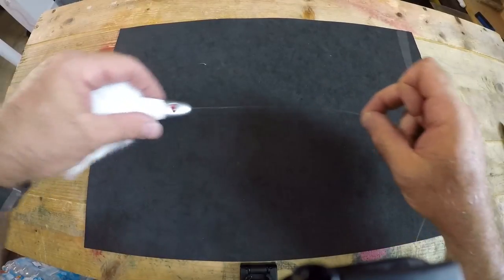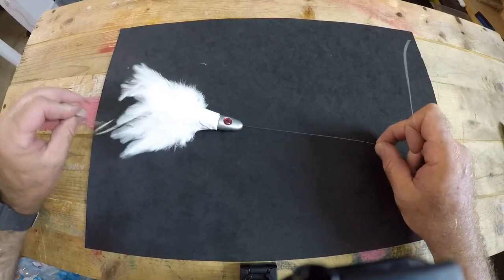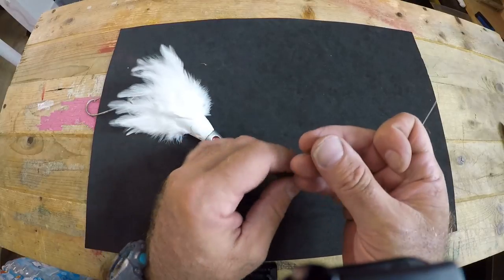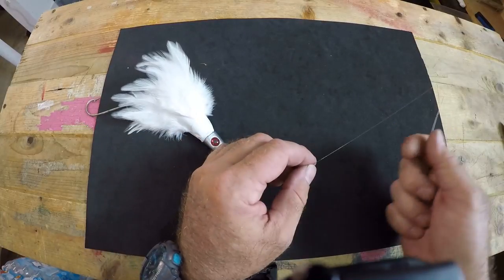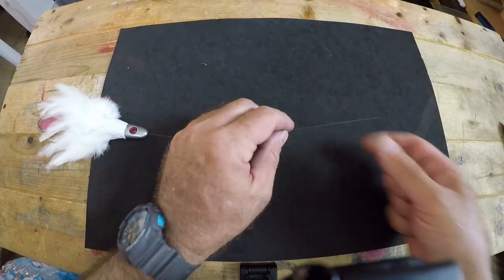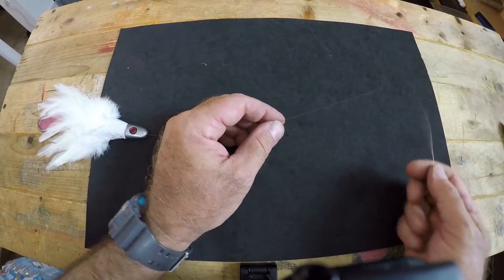Now let's say you don't want to use a swivel — you want a more stealthy approach and hook the wire leader straight onto your mainline. I'm going to show you how to do that right now in this third and final version of rigging the trolling feather. We're going to connect the wire leader directly to our mainline without a swivel, using what's called an Albright knot.